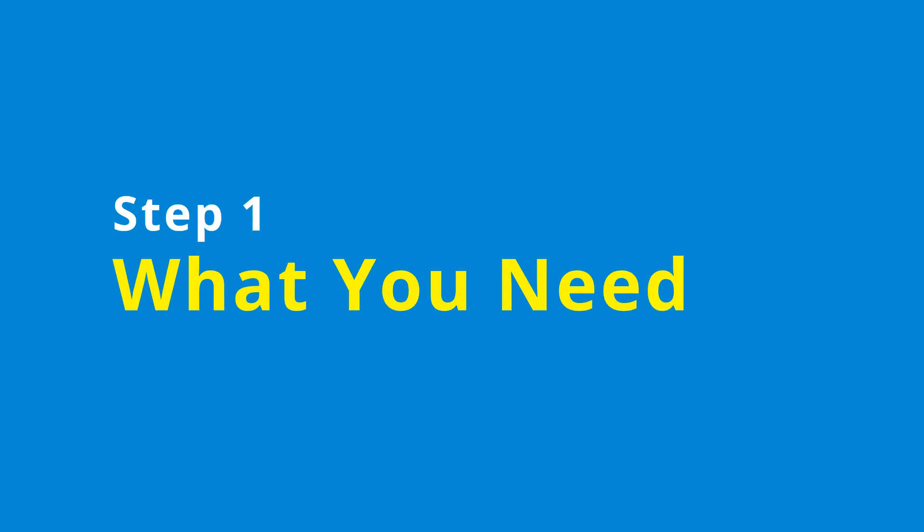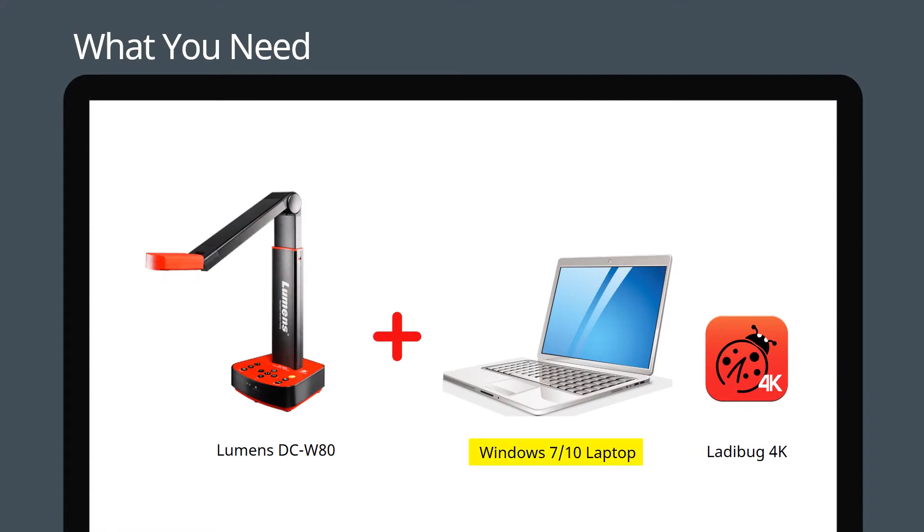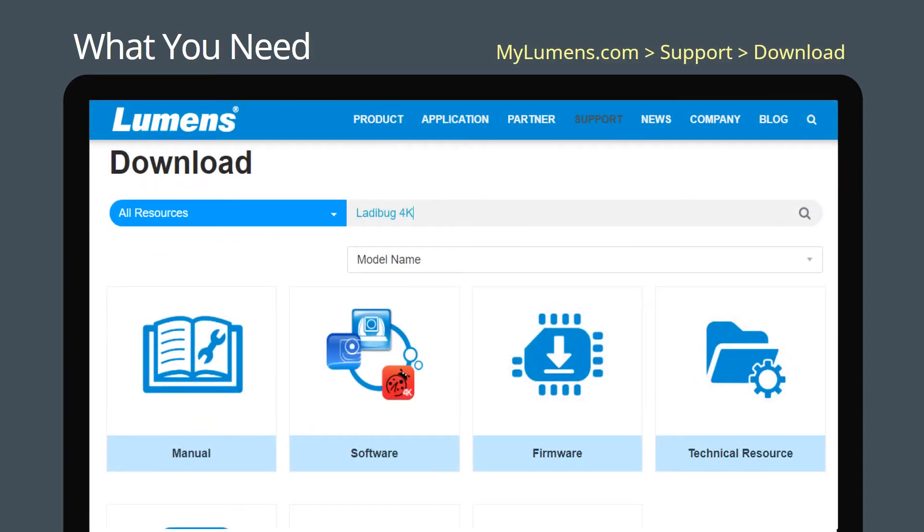What equipment do you need to connect to your document camera over Wi-Fi? All you need is a standard Windows 7 or Windows 10 laptop and our Ladybug 4K software. If you don't have the Ladybug 4K software, go to the support page on the Lumens website to download and install the application.